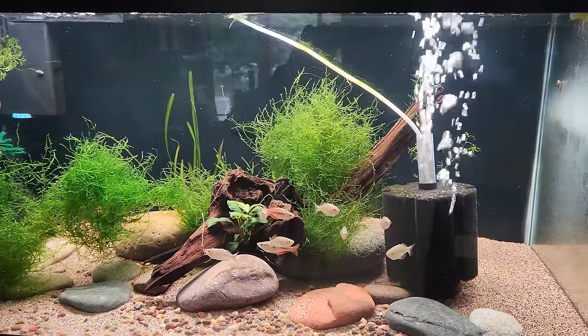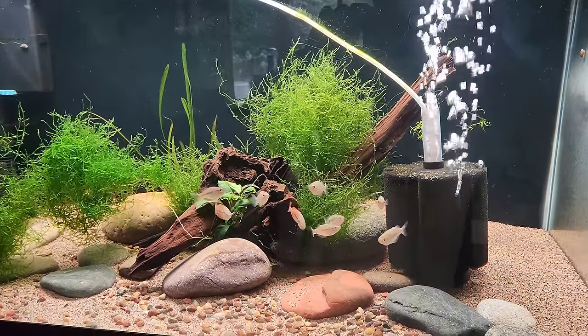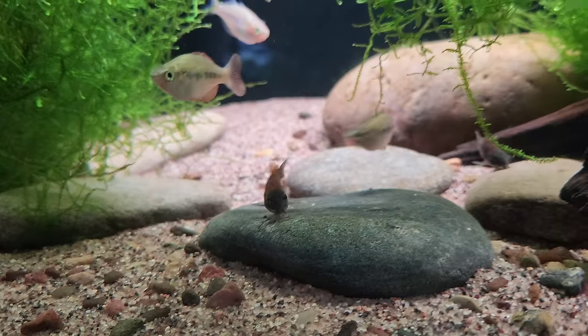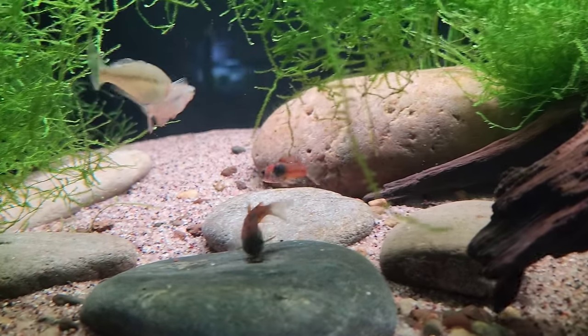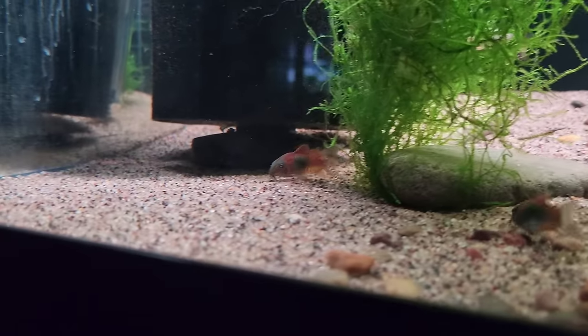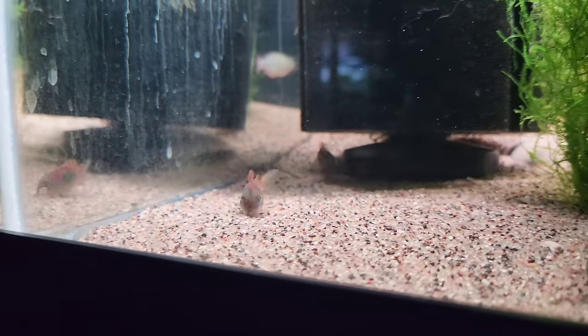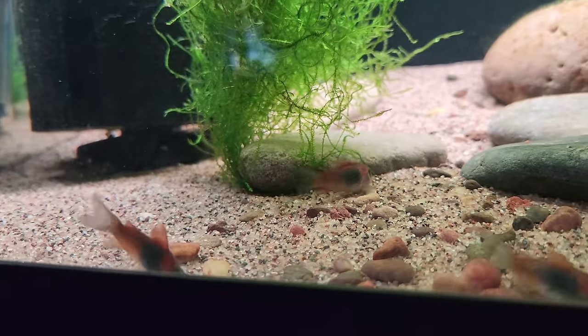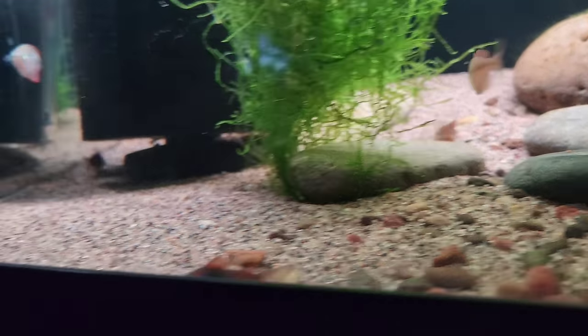I've got about a group of ten parva in here and then I have some brand new Venezuelan Corydoras. They are the most orange corries I've ever seen. I got them from Dan's Fish - I think they are hobbyist bred by a guy named Rick. They are just super orange. I cannot wait to breed those.